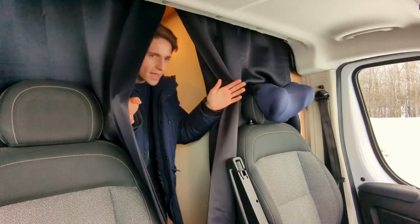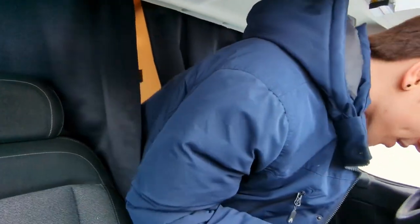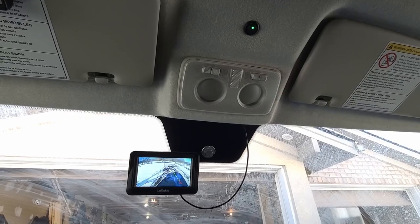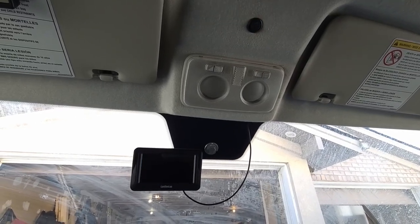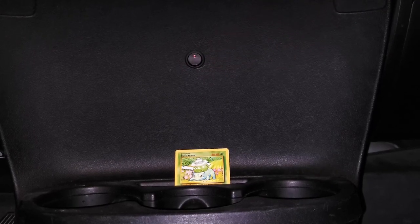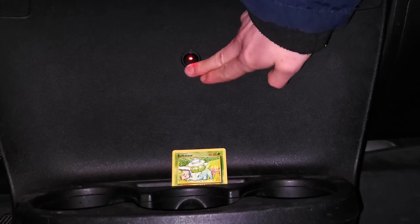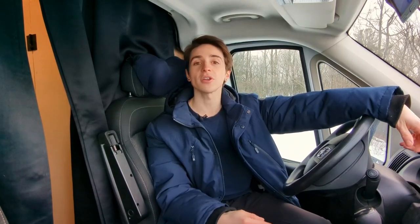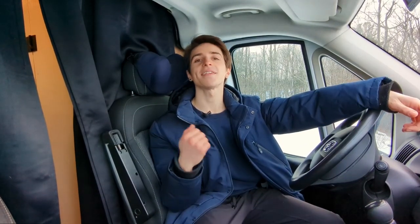And finally, let me show you the front. Up here I haven't really done much, but what I have done has been really helpful. I installed a backup camera that turns on at the switch of a button, and it's been a lifesaver at times. There's also a switch near the cup holders that controls the DC-to-DC charger. Being able to charge your house batteries while you drive is such a nice perk, and this switch allows me to turn it on and off whenever I want from the driver's seat.